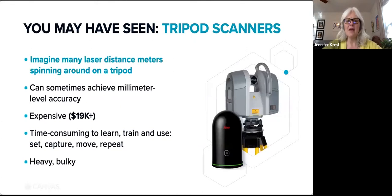You may have seen tripod scanners like this — they are used in various industries. They can sometimes achieve millimeter level accuracy, but many people find them to be too expensive, not very easy to learn or to use, and they don't have robust built-in CAD conversion.